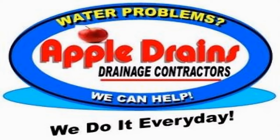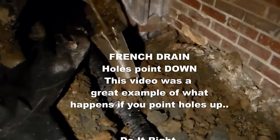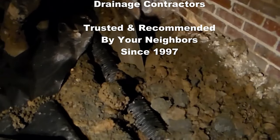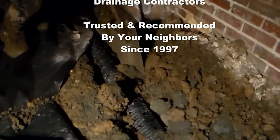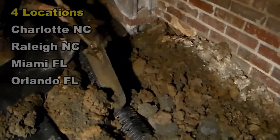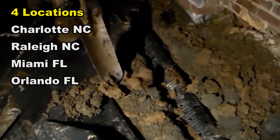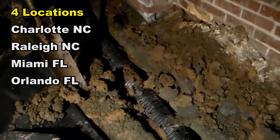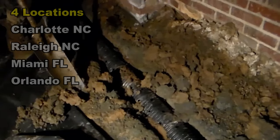Hey, this is Chuck with Apple Drains reminding you that if you believe you can do something, I guarantee you can — have a great day. That's a crayfish mound. He's probably not in there anymore. Isn't that cool looking though? That little critter crawled right in there just like a crab on the beach and dug himself a hole — that's where his home was. But we're moving that now.